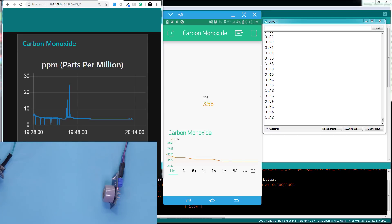I'm going to light up a lighter and take it close to the sensor, and you're going to see all three windows getting updated. You may also see a red light coming on on this side.